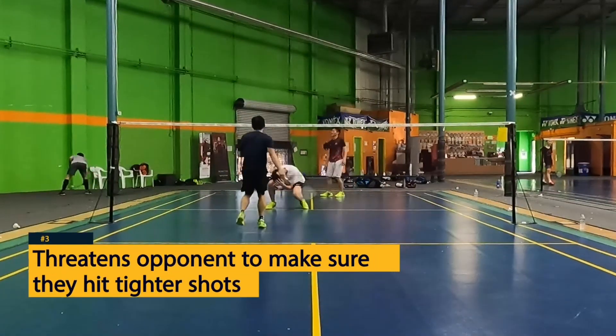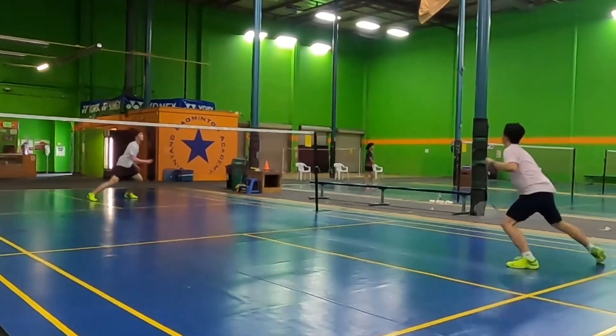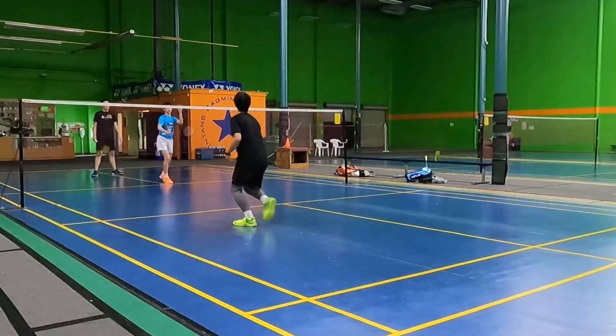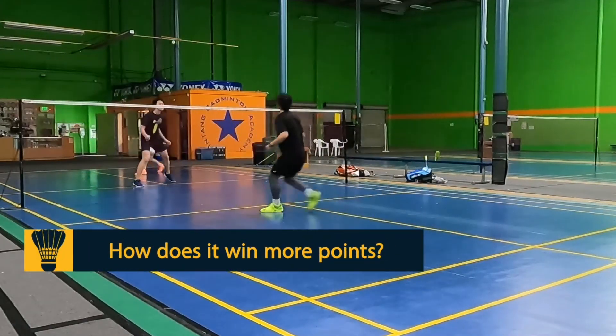Number three, it threatens your opponent to make sure they hit tighter shots. If they keep hitting it high back to you in the front, you can continue pushing and pushing until you have a free kill shot in the front. So how does it help you win more points in the front?